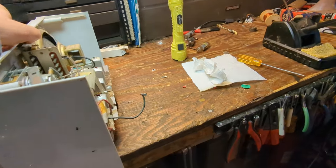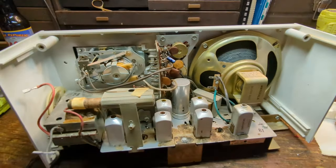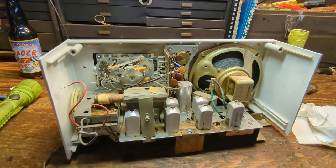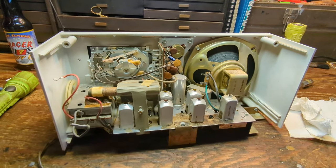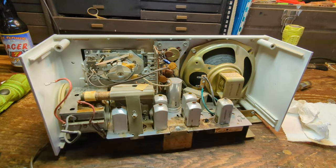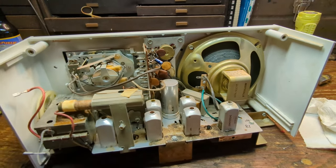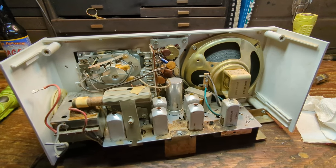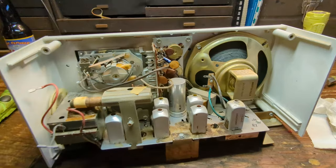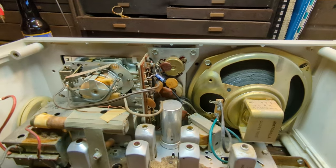I'm going to add an audio input feature to this, which means going through the volume control. This is in fact a true hot chassis set, so we can't just go directly in — we need to go through an isolation transformer. Otherwise you have the potential of having 120 volts going right through the audio cable, which is a shock hazard, and electrocuting people is never a good idea. This is going to be a little more of a challenge because this is both AM and FM.